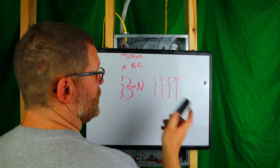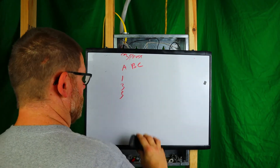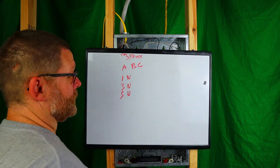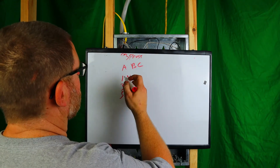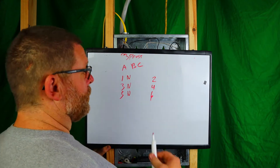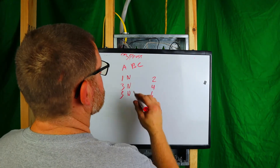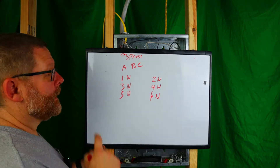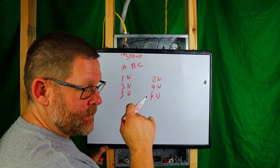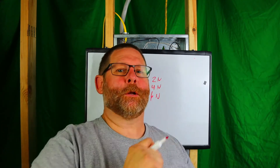If you don't use a handle tie, then circuit one needs its own neutral, circuit three needs its own neutral, and circuit five needs its own neutral. What I consider a 'full boat' is a whole circuit — for example, two, four, and six — with A, B, and C phase each having their own neutral. Now, if you're doing it this way where every circuit has its own neutral, you have to identify which neutral goes with which circuit. That is extremely important.